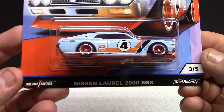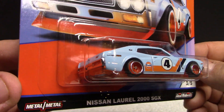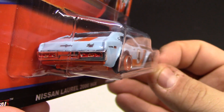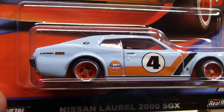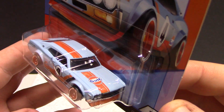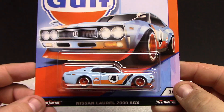Number three is going to be the Nissan Laurel 2000 SGX. The artwork on the card is pretty nice. The car itself is pretty cool — this casting has been pretty popular the last little while. You can see the lights in the back and the bumper — really nice attention to detail. It actually says 'Laurel SGX' on it. Got the Golf logo and number four on the door. The rims here are orange, matching the tampo work — very nice. Again, all metal, quite a nice casting. The Golf theme looks very good.